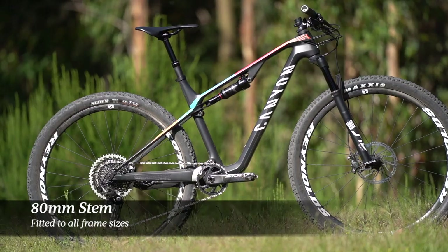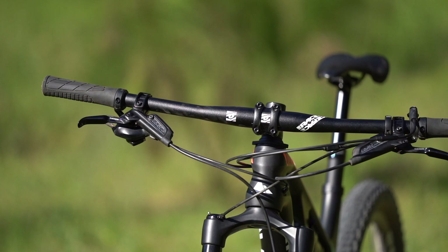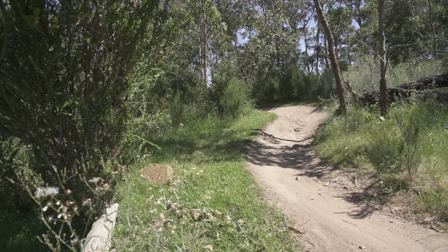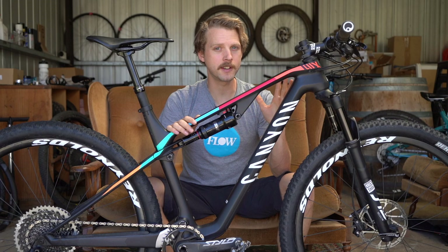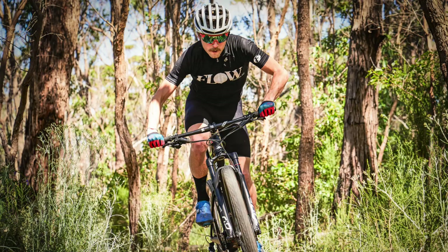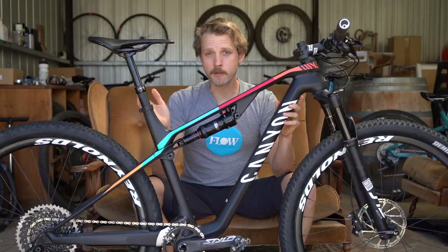That fairly compact cockpit is combined with an 80mm long stem and the narrowest handlebars I've ridden in some time. I was initially skeptical, but I actually got used to the 720mm bars quite quickly and grew to really like them. They're fantastic on old-school hand-cut singletrack where the trees are still the same distance apart — those narrow bars help you duck and weave through tight, twisty singletrack. They also create a really powerful and efficient climbing position.